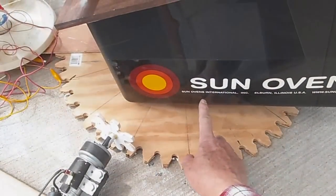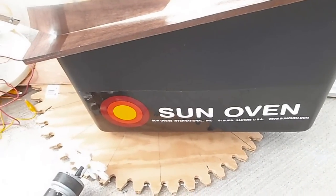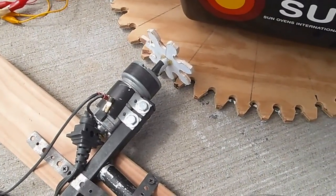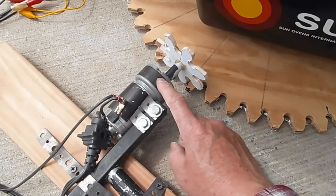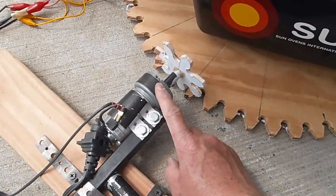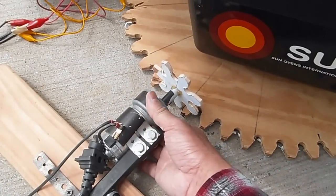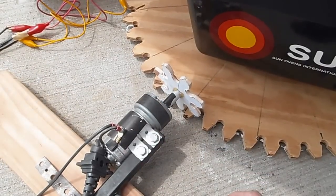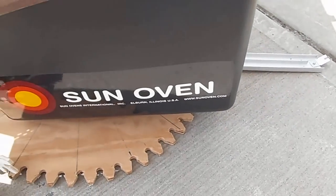On windy days I can probably add a clip here so it wouldn't blow off the tracker. Here's a close-up of the motor — this is a motor used for a wind turbine ski, so it's very strong. It's not hot at all because the voltage and amperage are very low, just enough to move the tracker.